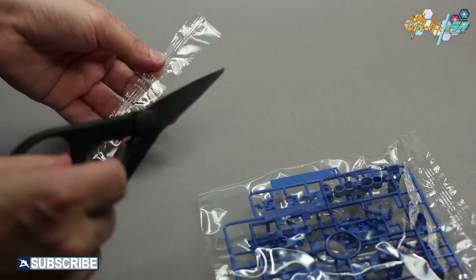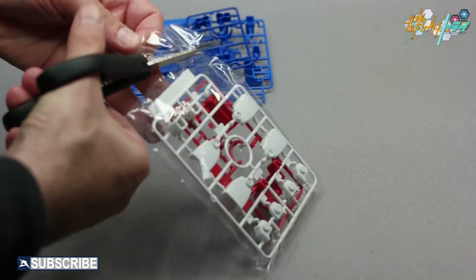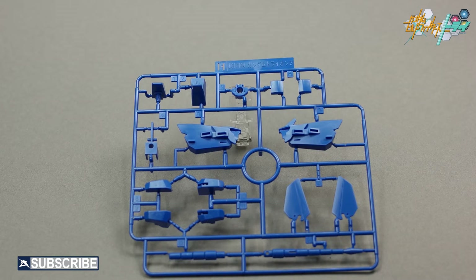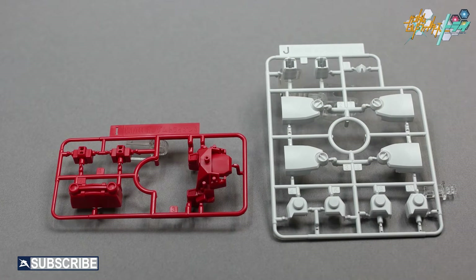The next two bags include all new customized blue, red, and white runners H, I, and J for the Tryon III kit. Runner H shares parts for the bird's head, upper body, small wings, and the manta ray's tail and body. Runner I includes the manta ray's head and the Tryon III's core chest part. Runner J contains the core shoulder and thigh parts and joints.